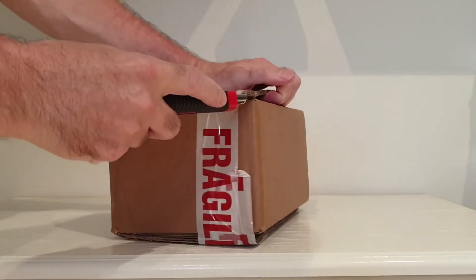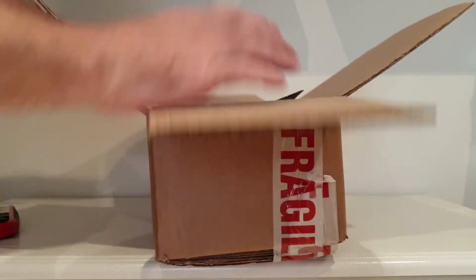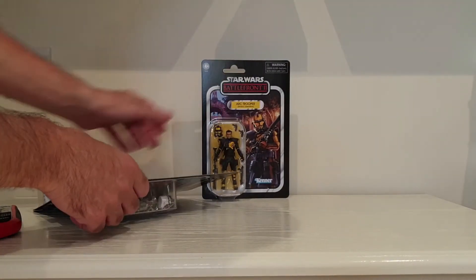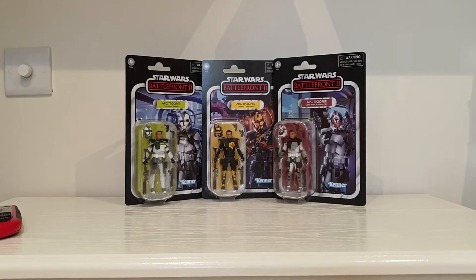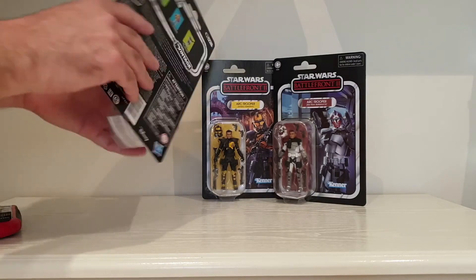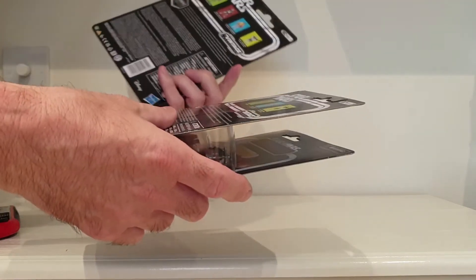Get this one open. Got some more Star Wars bits here. So we've got three of the Arc Troopers. They're pretty cool. Currently I've only got one set of these — I'm not too sure whether I'm going to get a second set or not. So for the time being I'm going to keep these on the card. These are VC236, 237 and 235.